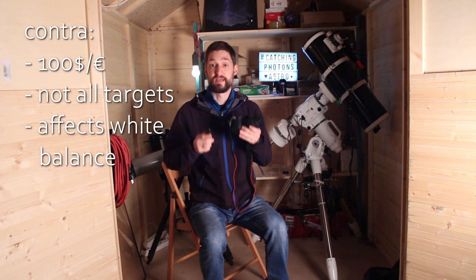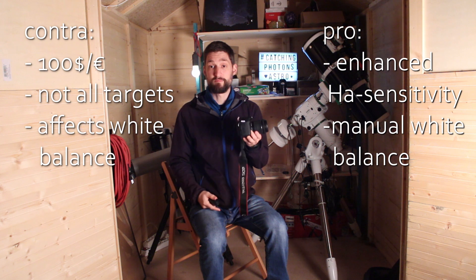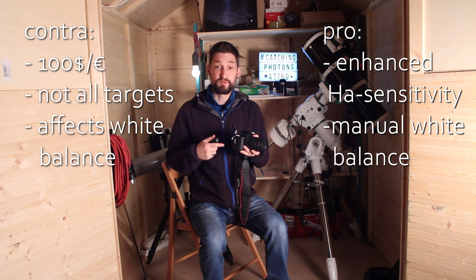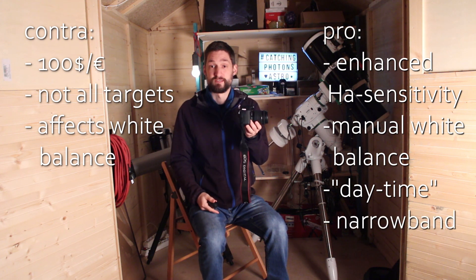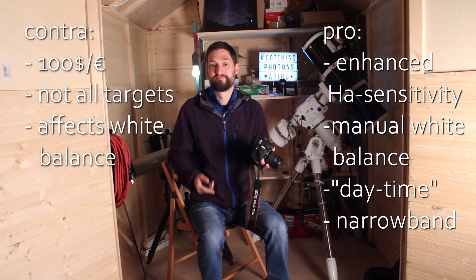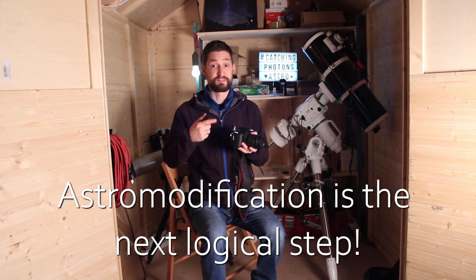So let's sum it up. Yes, the modification is another $100. Yes, it won't benefit all targets. And yes, the white balance is affected afterwards. But the enhancement of H-Alpha is so significant. The white balance can be fixed with an additional clip-in filter or with a manual white balance, and your camera can still be used for daytime photography. If you want to step into narrowband imaging, a modified DSLR can easily be used with an H-Alpha filter due to the enhanced sensitivity. For everyone starting with astrophotography, just use your stock DSLR for a while. If, after half a year or a year, you're still on board, an astro modification is the next logical step up the ladder.